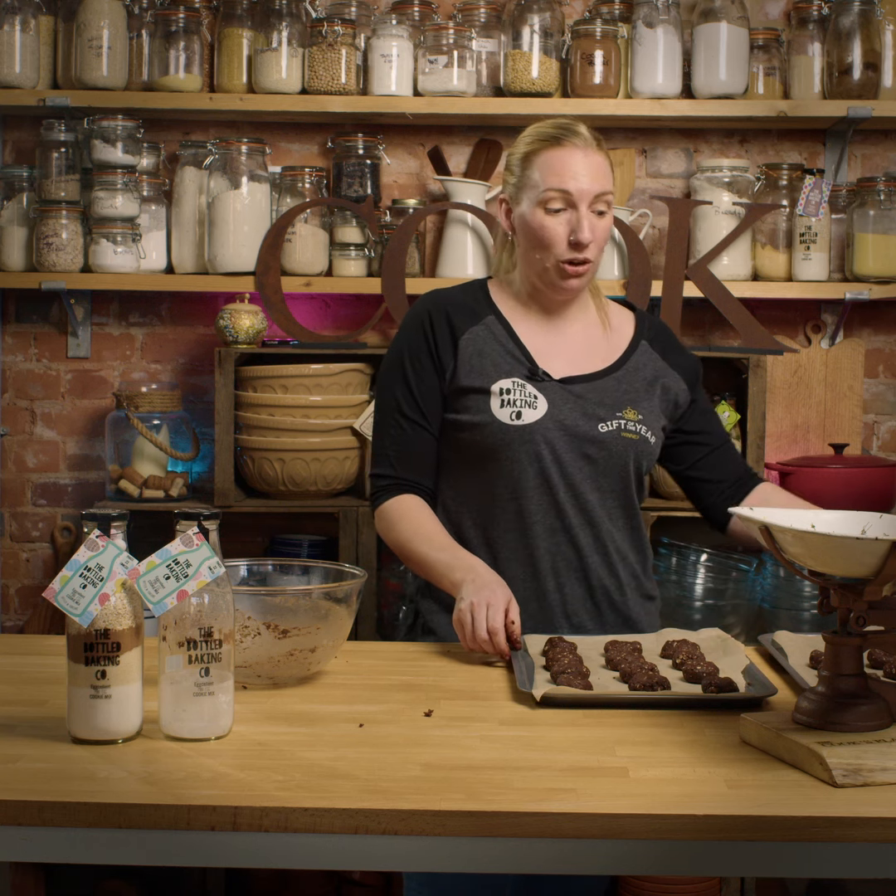So there we have our biscuits. I'm going to put them in the oven for about 14 to 16 minutes on 160.